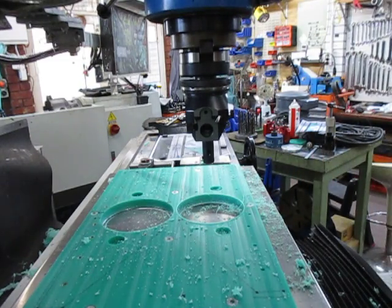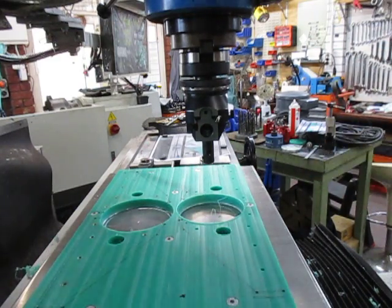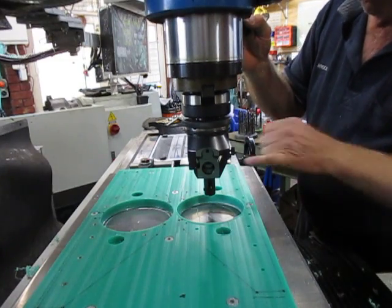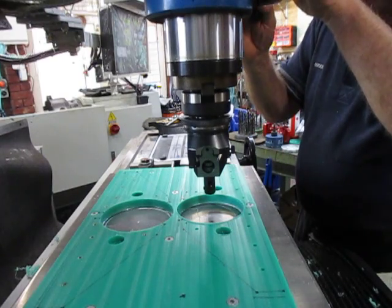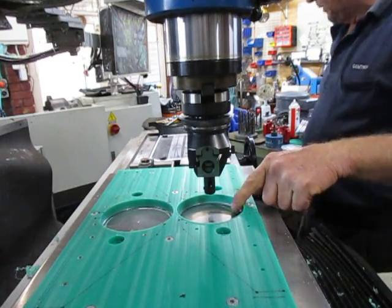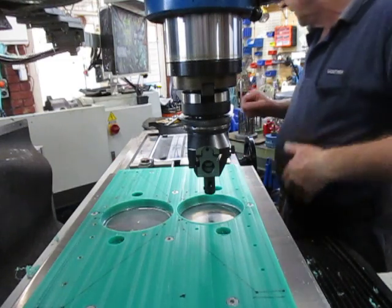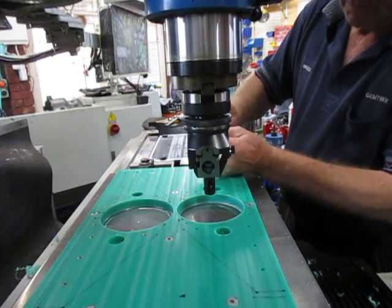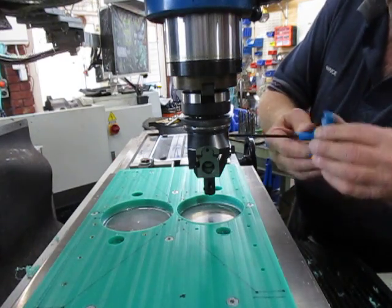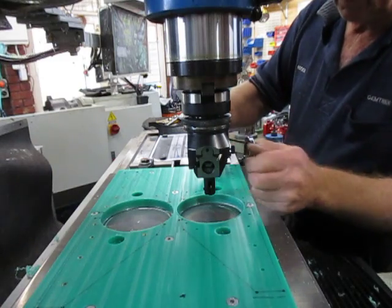Now the boring head — is that at finished size right now? We need to retract that back and also set the stop so that we stop at the aluminium sacrificial point here. Okay, never forget that the lock must be unlocked. We'll screw it back, set that up, set the zero on zero, and reset — we'll just come out a bit more.